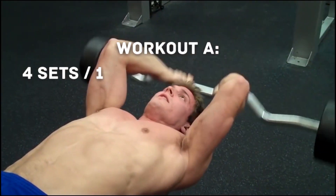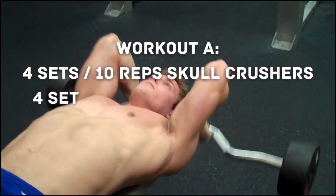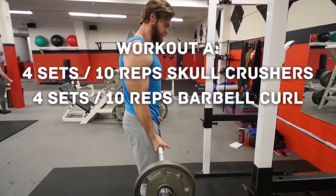Workout A: 4 sets of 10 reps skull crushers and 4 sets of 10 reps barbell curl.